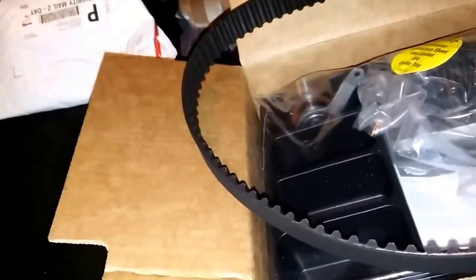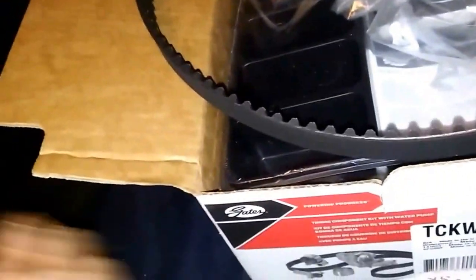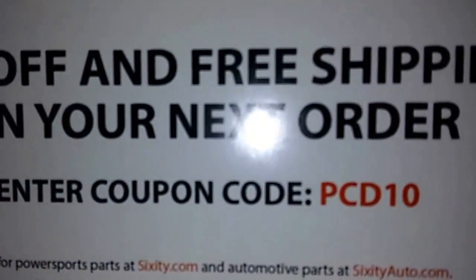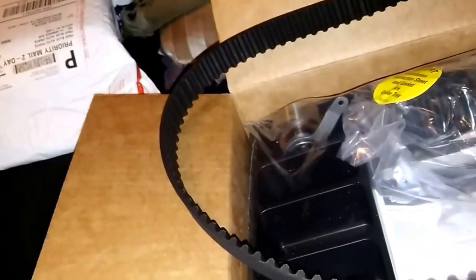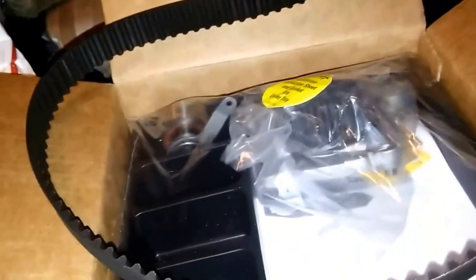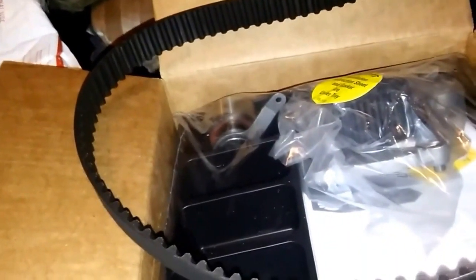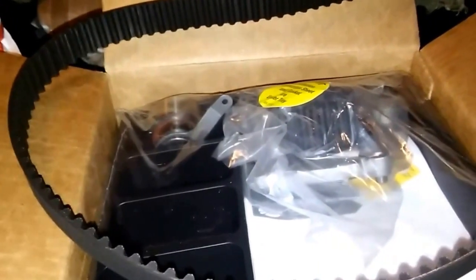For timing belts, Gates is the way to go. GMB isn't too bad if you're on a budget off eBay — I've run them before with luck — but Gates is cheap, guys. This kit is like $63, and then 10% off the next order, which I'll probably use for a timing belt for the Talon. I'd like to get the motor for that this year, but I've got so much to do — still need a DSM clutch conversion and a lot more.